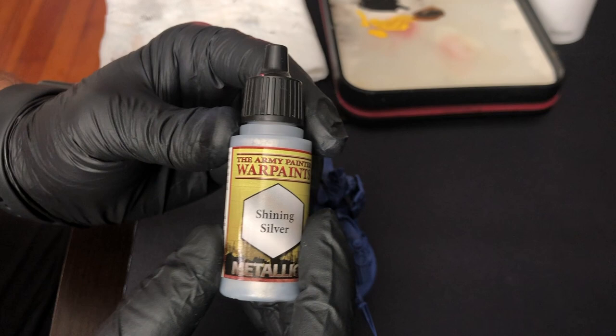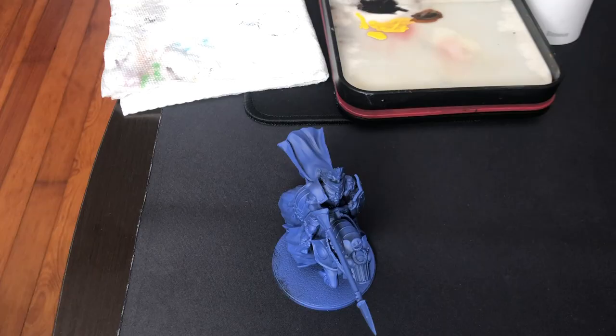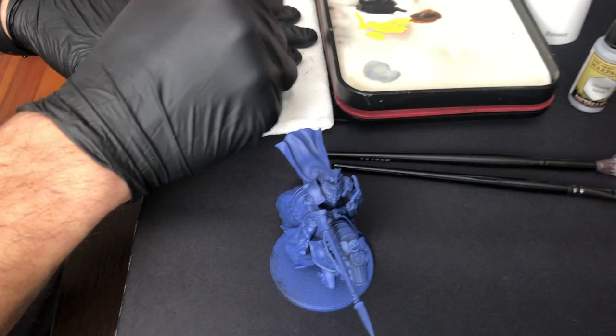Hello and welcome back to the channel. Today I'm going to be painting a Household Knight from the game Conquest: Last Argument of Kings.